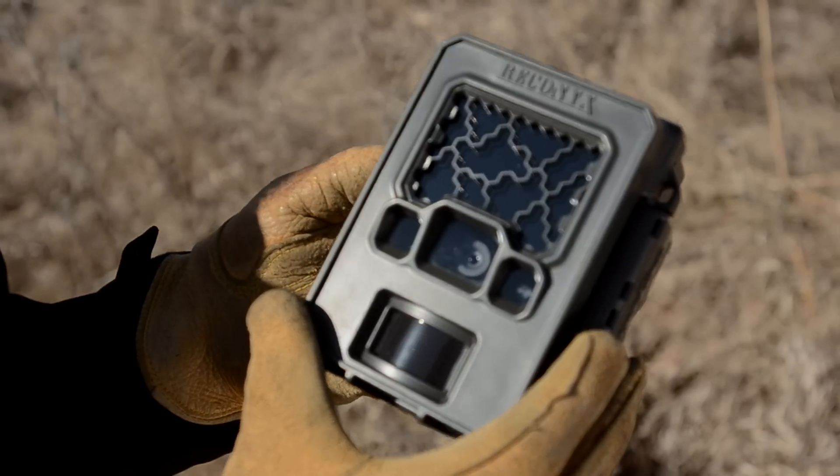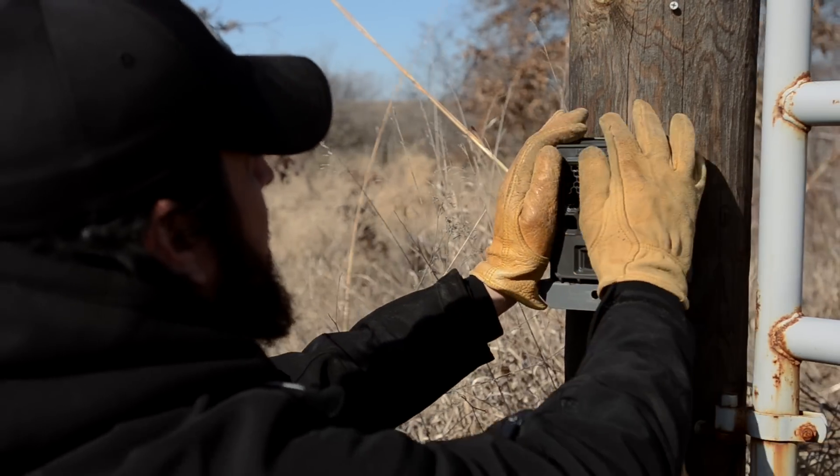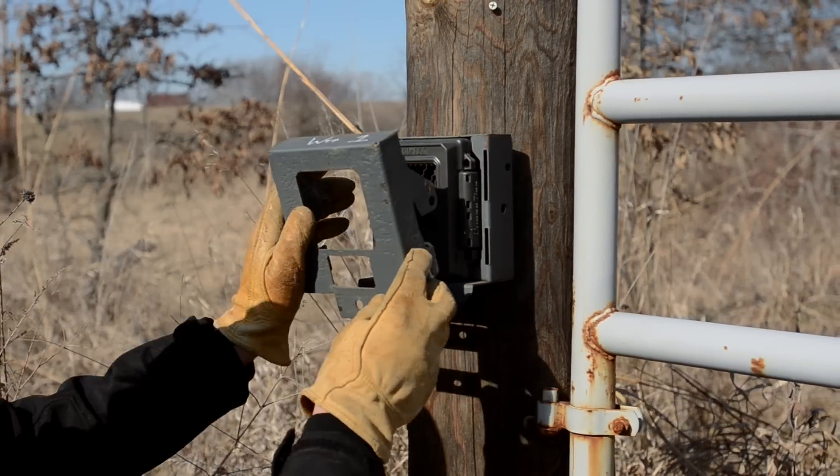Reconyx also makes full-line security cameras like the SM750. This camera is really cool because it's designed to take pictures of a license plate day or night without any reflection you would get from a regular game camera. A great place to hang one of these is right at your gate, so you'll have pictures of every person that rolls by. Make sure to use a security enclosure on this setup — if you don't, you're probably just asking for it.